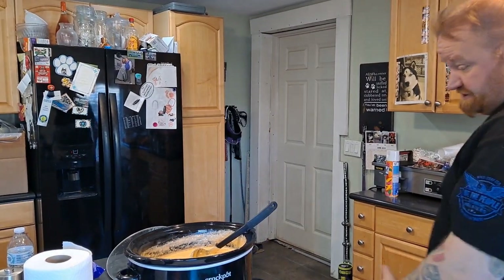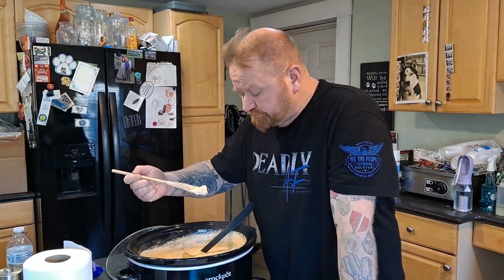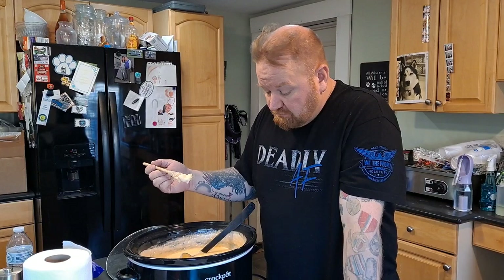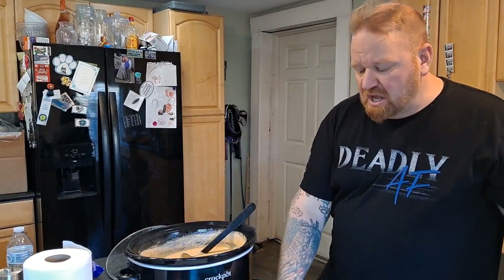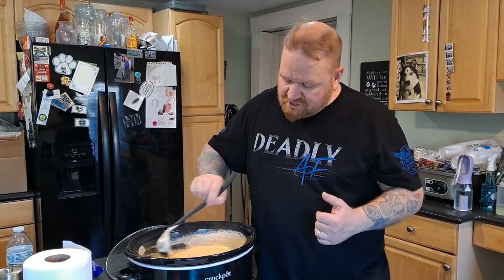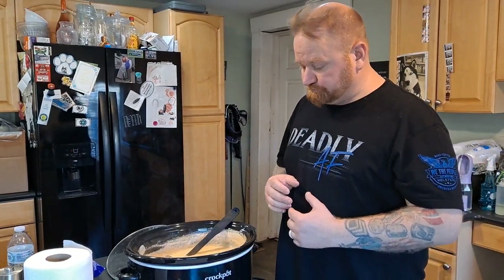Alright, in closing — it's done and it looks phenomenal. I did end up using the rest of the chicken broth and the rest of the heavy whipping cream. That is good — super cheesy, the potatoes are good. I think because I kind of doubled the recipe on everything but the potatoes, I should have doubled the potatoes too — two two-pound bags if you're going to use the full jug of chicken broth and the full jug of heavy whipping cream. We're going to get this bowled up.